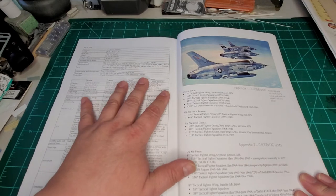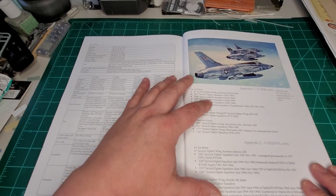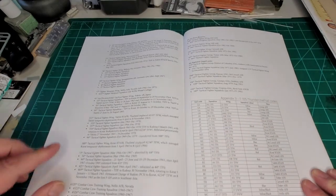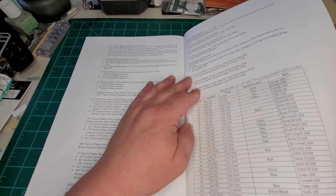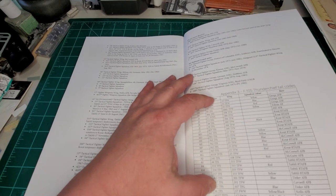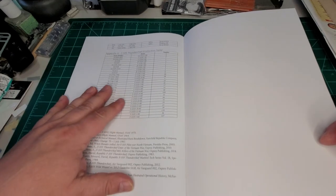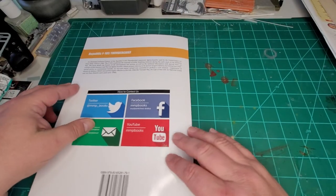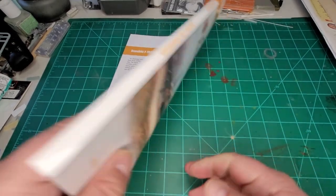We get into specs for the F-105A, specs for the F-105B units, F-105D and G units, and it continues on. Here are the tail codes for the F-105, the different F-105 units and where they were — in the States as well as in Vietnam and Cambodia. Here's your production run table with the serial numbers. And then there's the social media info for MMP.